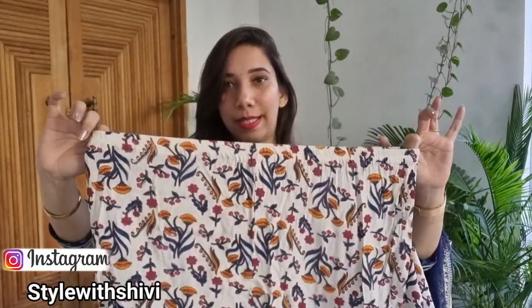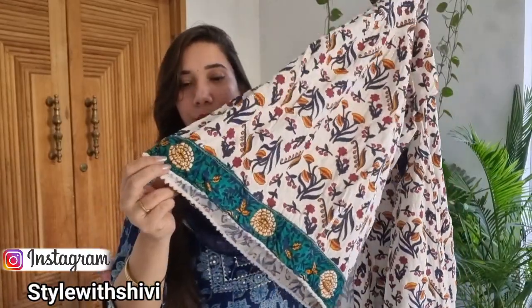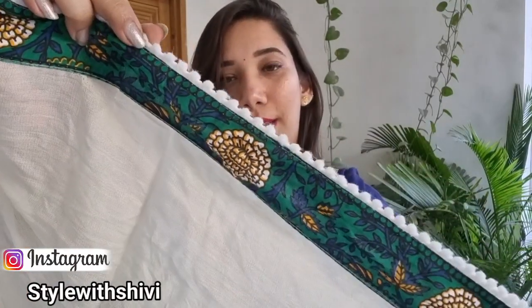You will get a white cotton lace, and the length of the shirt is longer, which makes it look even more beautiful. With this you will get a shara, and the shara has full elastic. The shara has a matching lace as well, which balances the overall look of the shirt and shara very nicely. The fabric is very soft and with the summer heat, it is perfect.